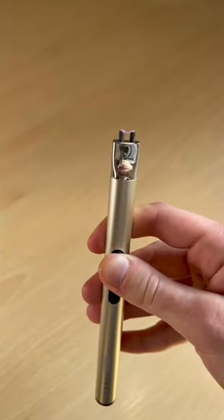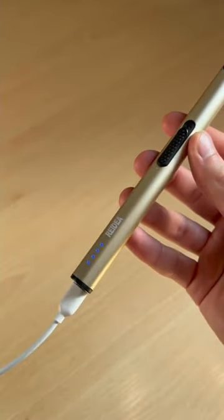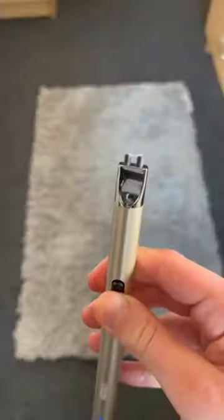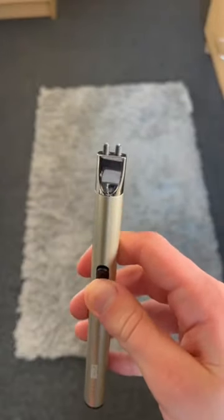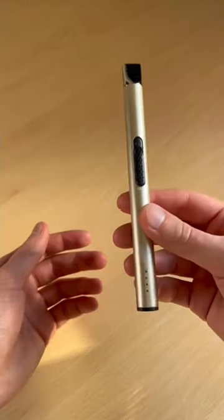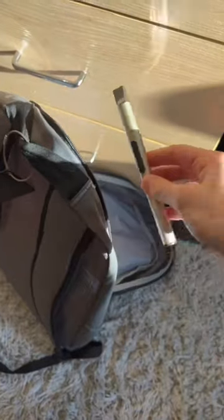It uses no gas or fuel and it's rechargeable, meaning it lasts forever and you won't have to keep buying new lighters. It also has a safety lock on the bottom, meaning you won't accidentally light it and it keeps it safe to use around kids. It's windproof, lightweight and durable, making it perfect for travel.